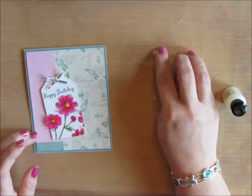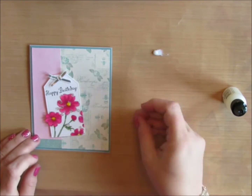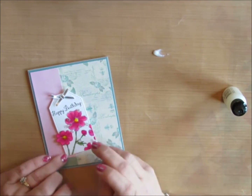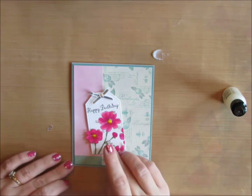I took some Studio Matte Medium — it's a glue that dries matte and clear, so you don't see shiny residue once it dries. I put a little bit on my finger, then put it onto the back of the sequin and add it to my card.